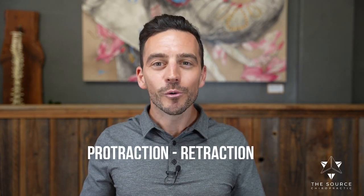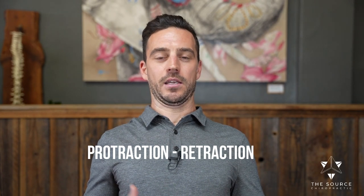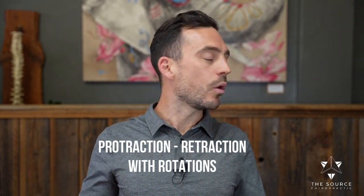Now my favorite part — the funky chicken. You're going to go chin forward into protraction, then chin all the way back giving yourself a double chin into retraction. Going forwards and back, you're getting flexion and extension of the spine, and the back of the skull is moving on top of that top bone in the neck. Now we're going to do this with rotations: as you go forwards your head comes around, and as it comes back toward the end range you retract — all the way around through that entire motion.